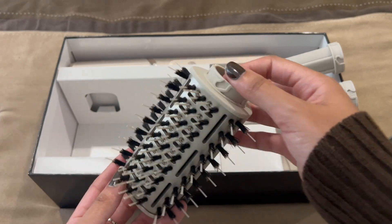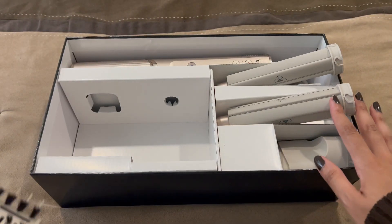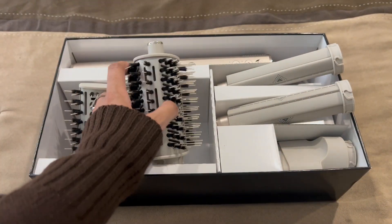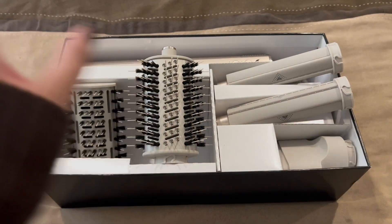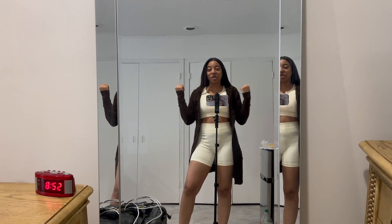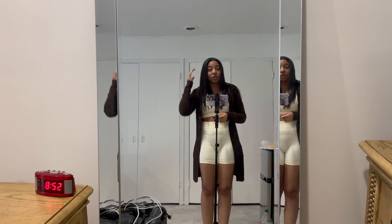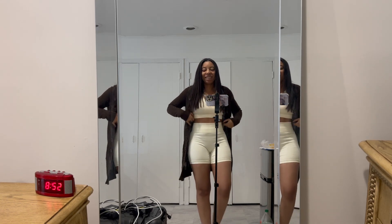And then this is the paddle brush — it's half of that. I gotta try to use this on my hair this weekend, because if I don't like it and it doesn't do what I want, I have to send it back by the middle of September. So I gotta try this like tomorrow. It's time to go wash my hair and see what we're actually dealing with.